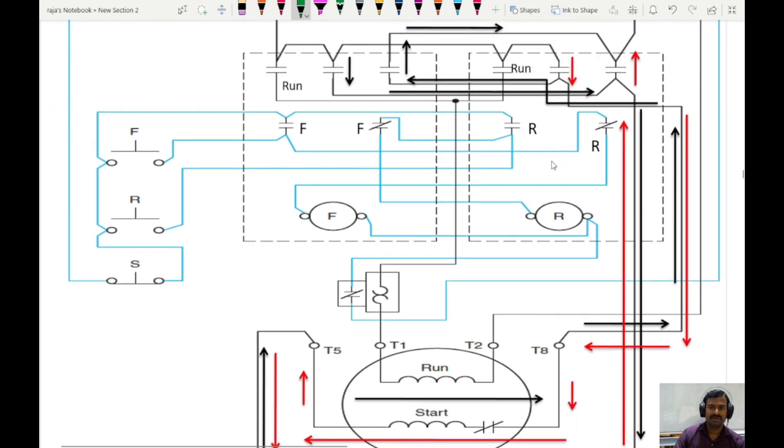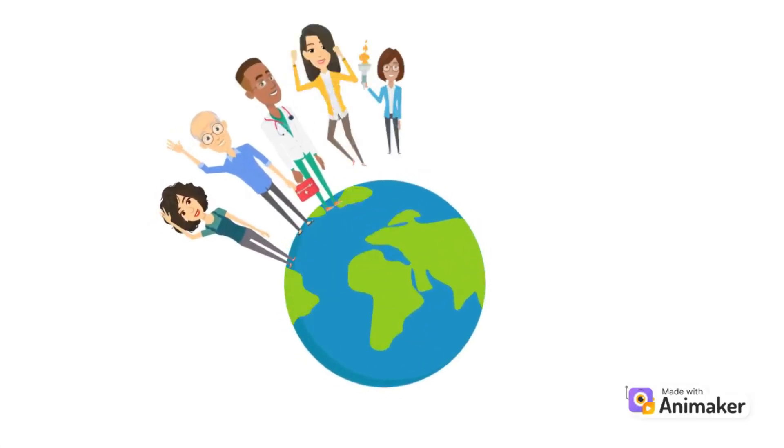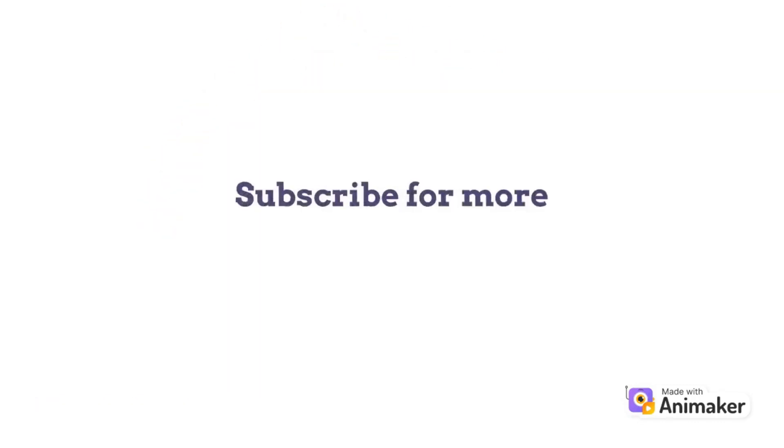This is how the forward and reverse control is achieved in a single phase induction motor. This is the overall current flow in both forward and reverse directions. If you have any doubts, please let me know in the chat box. Thank you so much for watching.